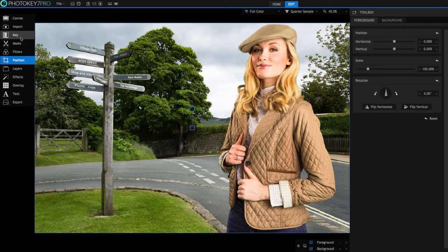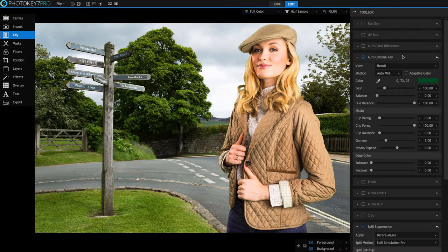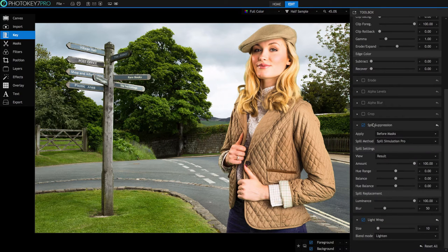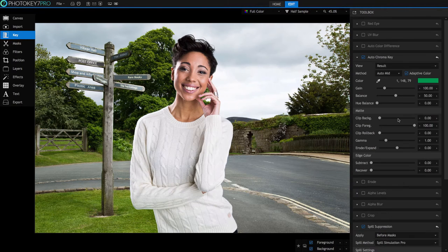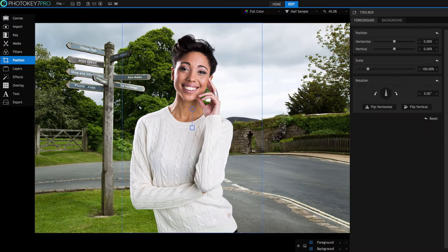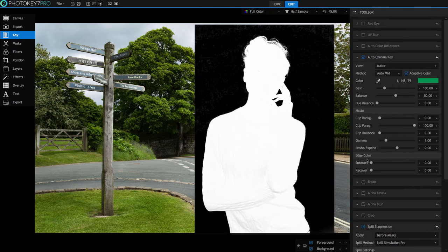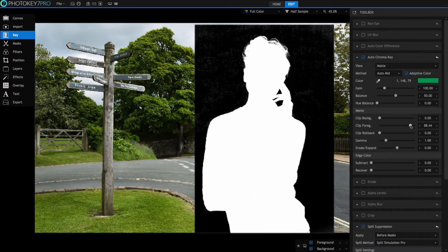Now we adjust the key for our test image. Keying, in its simplest sense, is the process of selecting and removing a range of colors from your image. It's important to have a bright, evenly lit backdrop and a good distance between your subject and the backdrop so the green isn't reflecting onto them and causing a spill. These principles are covered in our lighting tutorial on our Learn page. Once we have correctly adjusted our key, it's worth importing a second test image to see how the settings are holding up, and adjusting as needed until you're happy with the results on both images.